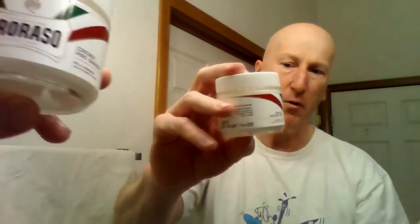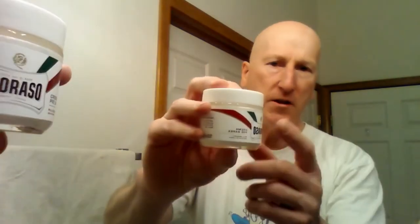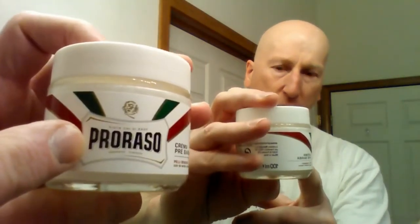First, we're going to use the Parasso pre-shave cream. You want to use this dry — you don't want to use it when your face is wet. Even though I had a nice hot shower just before, I toweled off and dried off really well. This does work better when your face is dry. Some pre-shave creams and oils work better with a little water, but this one, not so much. I use it dry. I'm going to get about this much — you will use quite a bit to get it all over your face. It has a nice menthol cooling effect.